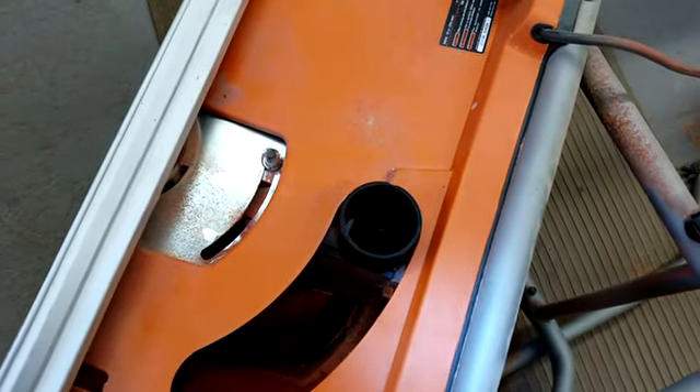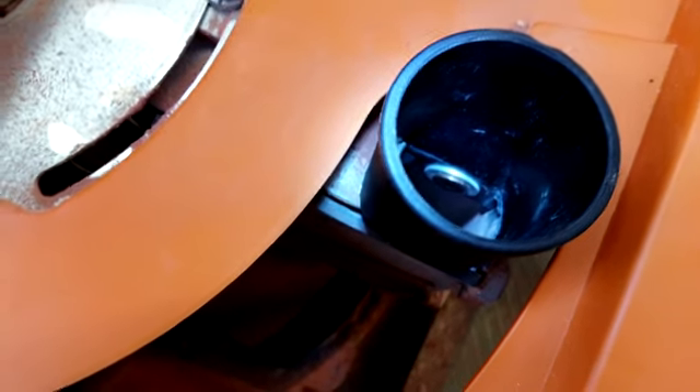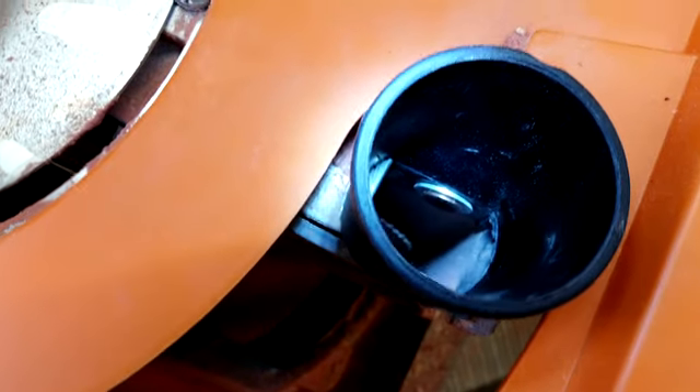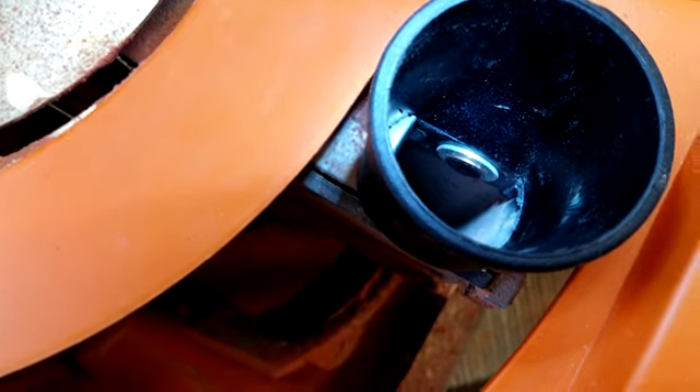Here is my dust collecting adapter connected to the Ridgid table saw. That bolt was quite precarious getting in there but I did get it in.